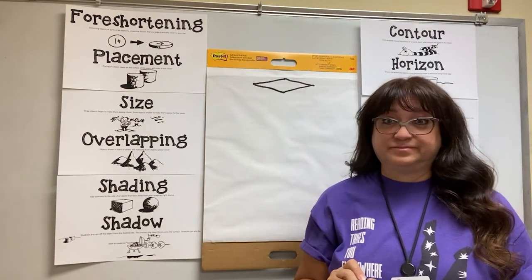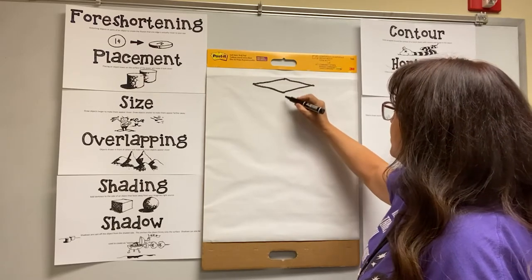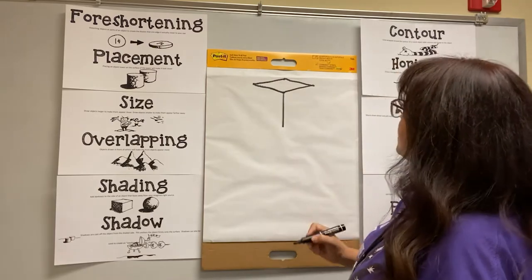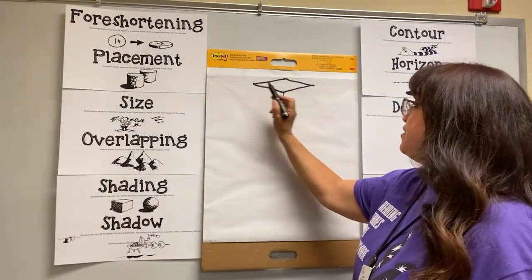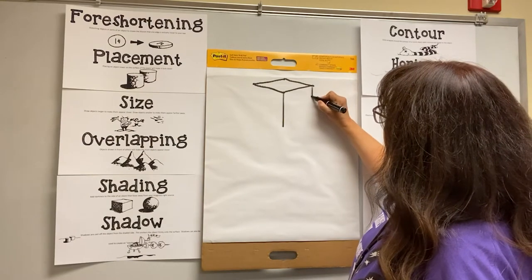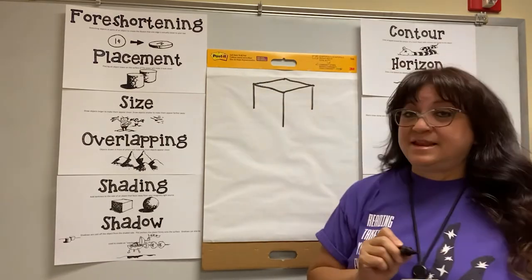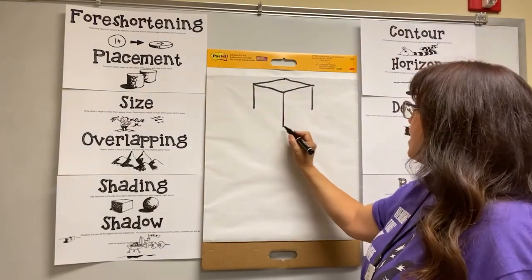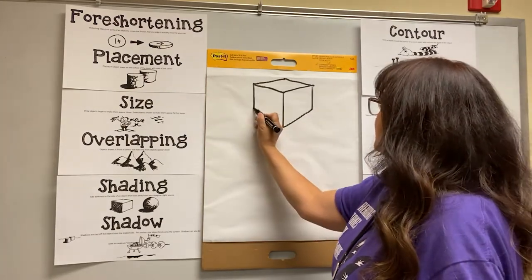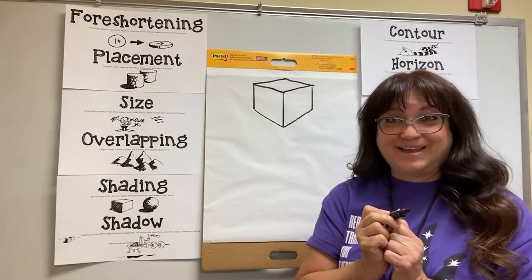I find sound effects make me draw better too. Now we are going to start in the middle and draw a straight line down. Now we're going to draw a straight line down from the other two corners — they're going to be a little bit shorter because they're farther away. So we're going to draw a straight line here and a straight line here at the same length. Now we are going to connect the bottom of our cube. It's already looking so awesome, right? How's yours look? I bet it looks great.